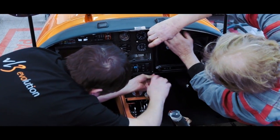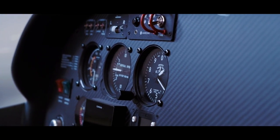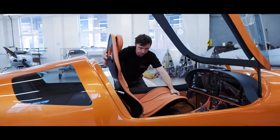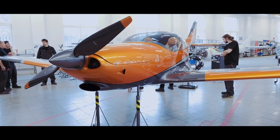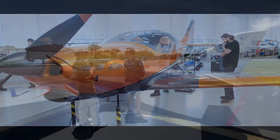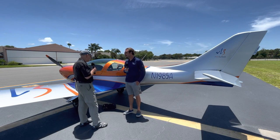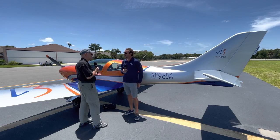What engine do we have up front? This specific one is a Rotax 914, 115 horsepower. We also offer the 912 and the 915 at 141 horsepower. The JMB guys are really making this airplane smoke with that powerful engine from Rotax.